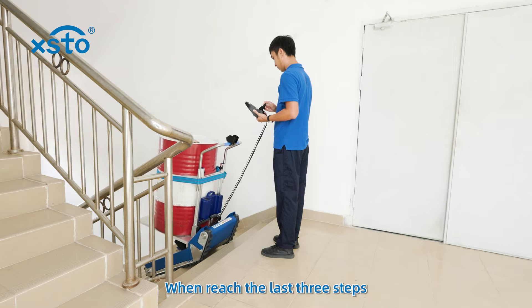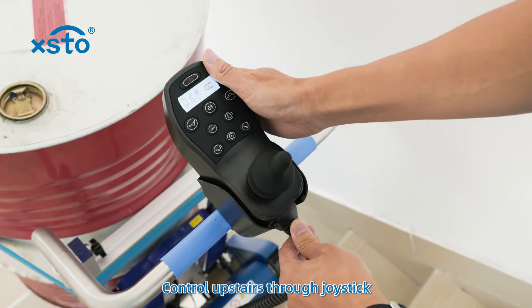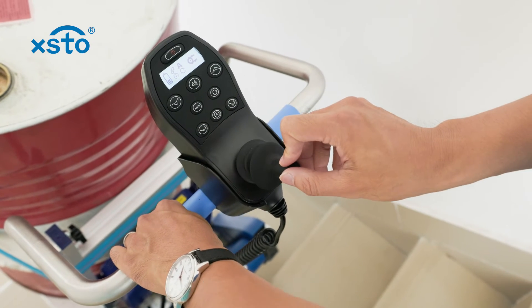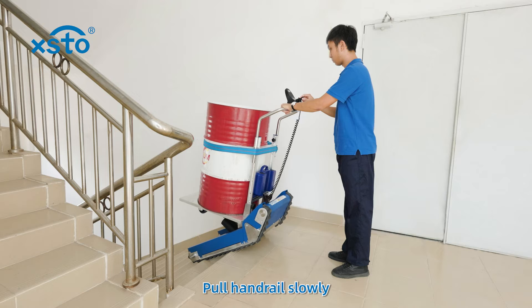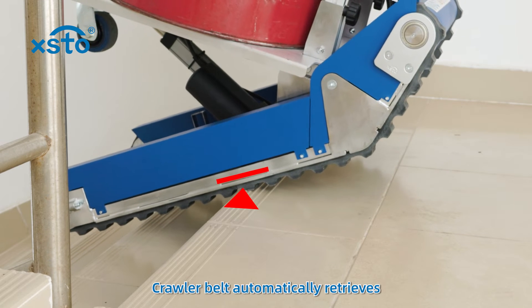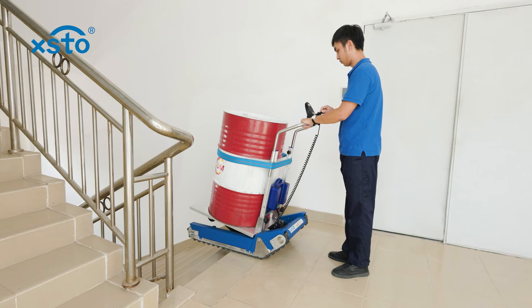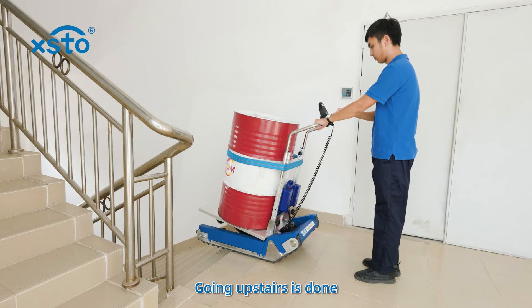Fold loading plate away or power off and restart. When reaching the last three steps, select automatic mode and control upstairs through joystick. Pull handrail slowly and find the balance status. The crawler belt automatically retrieves until it fits into the ground. Going upstairs is done.